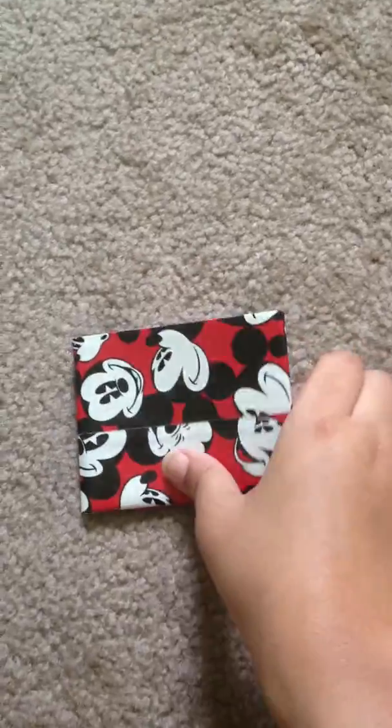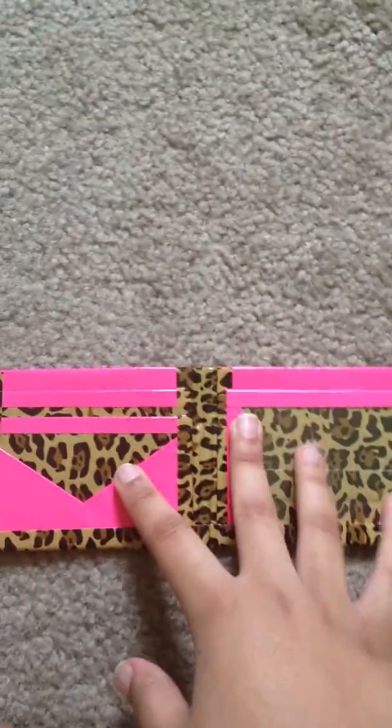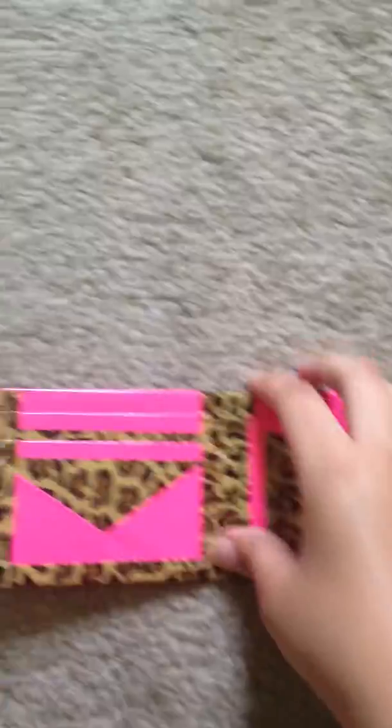On to the bifolds — maybe I should get it away from my computer. I made another Mickey's one. This one has 4 card pockets, 2 hiddens, and an ID — black bill fold. This leopard one is with neon pink: 4 card pockets, 2 hiddens, and an ID, pink inside.